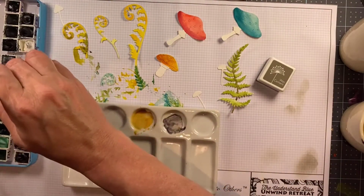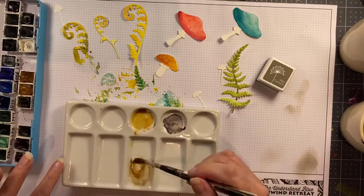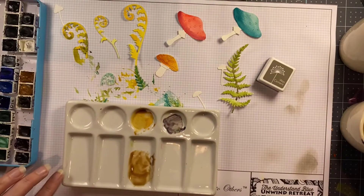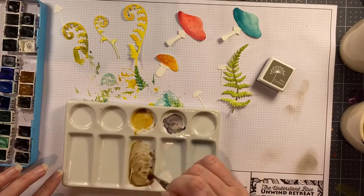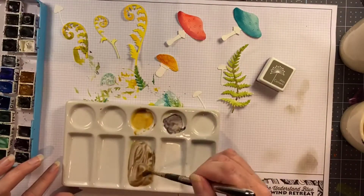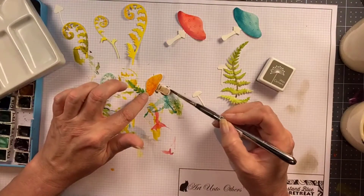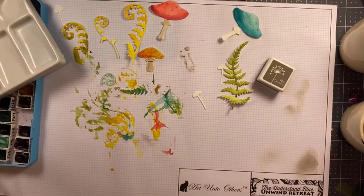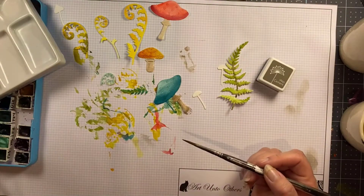To make that mushroomy brown you might have to mix a couple of colors — that's what I did here. I mixed a grayish purple with yellow to give me that color that I think of when I see mushrooms. I cook with a lot of mushrooms so I know that color pretty well, and sometimes you're going to have to mix your watercolors to get exactly what you want.